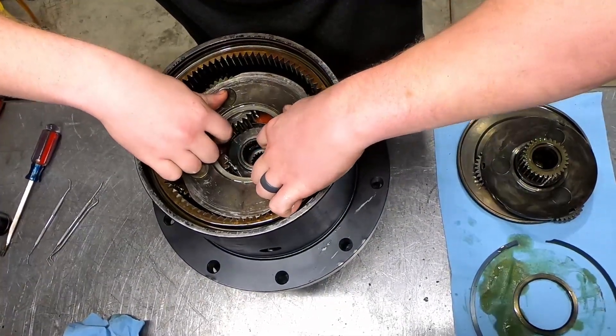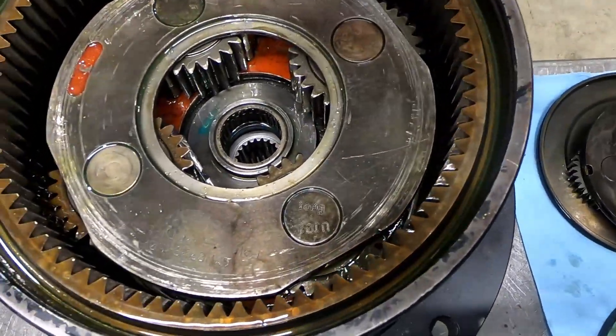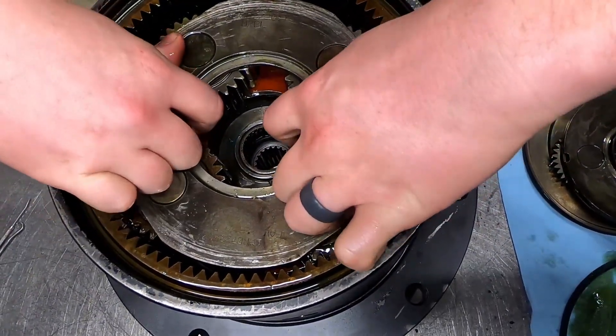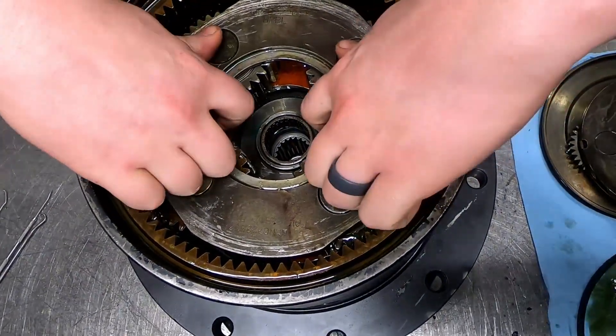Sometimes what will happen if you're not in all the way correctly — you can see how this is almost flush down in there. If you're misaligned, say you're off by one, this will drop down still but it won't align with the nut, and you can see how it's raised, which would then prevent you from putting your second set of gears in.